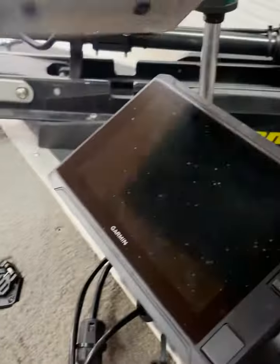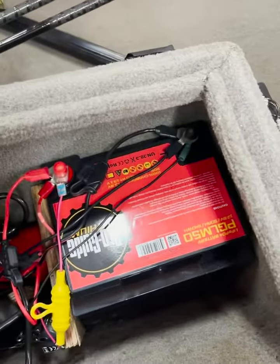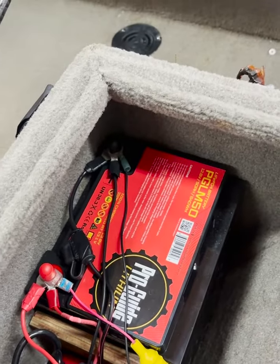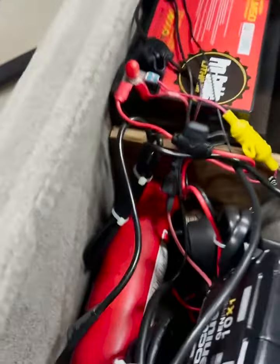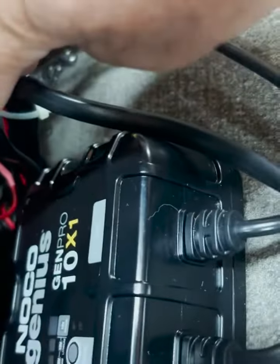Yesterday him and his buddy fished a little tournament here. We got that all rigged up and I wanted to share this with you guys. Pro Guide, a new sponsor of mine for this year — I helped get him this battery. It's a 12 volt lithium, just a 50 amp hour battery. We ran the livescope and the box to that battery, and we also got this little one bank charger to charge the lithium battery. It's really cool and lightweight.